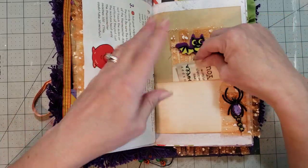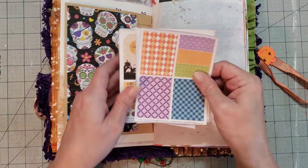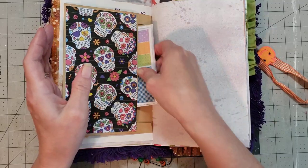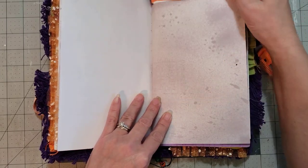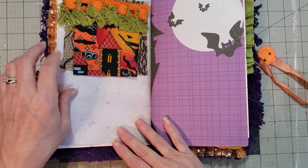Her Halloween cards — I'm obsessed with them. I need to get myself a stamp like that, I don't have one. Super cute little cutouts for you to play with in your journal.